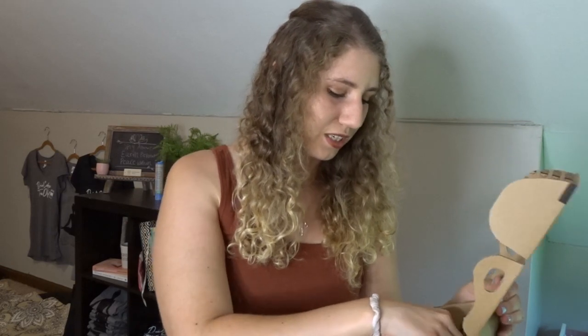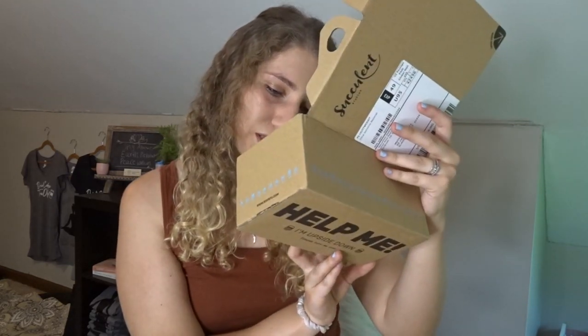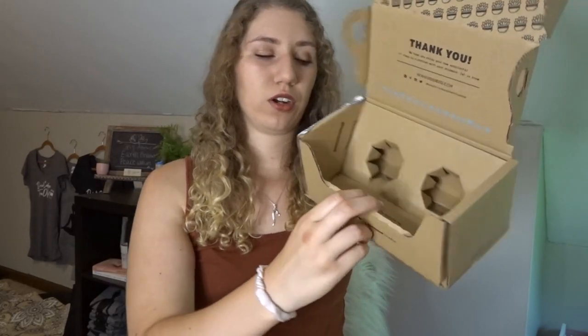I really like how they add these cards — I think it gives it a little extra something. These succulents are really cute, and as I said, you can see they're in their little pots where you just put them right in and the pot biodegrades, which is awesome. Another really cute little detail I didn't notice before: it says 'be kind, recycle me.' I just really like how they do this box — it's really cute, it saves the mess, and it's like a catch-all for all the dirt, which is awesome.